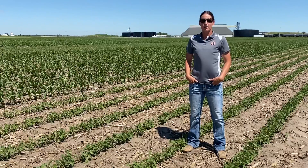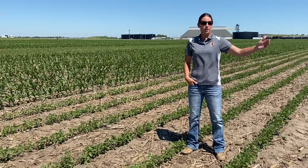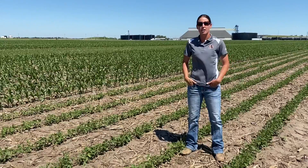We'll see kind of what things do here and be able to compare that to our soybeans in the next block, where we also have the same variety.